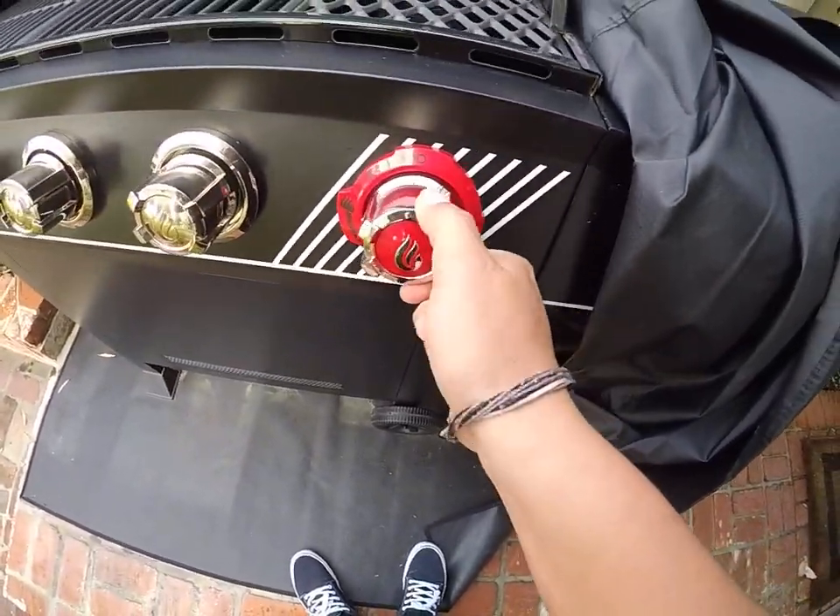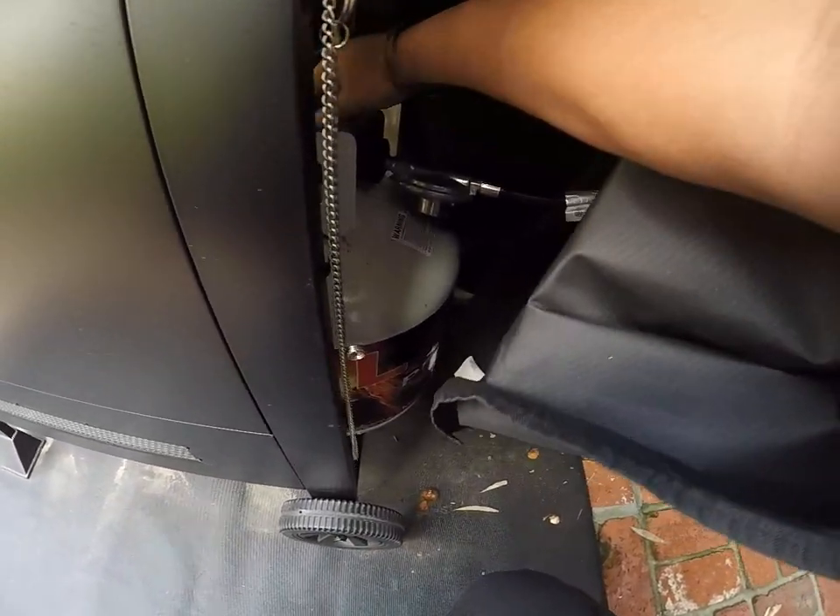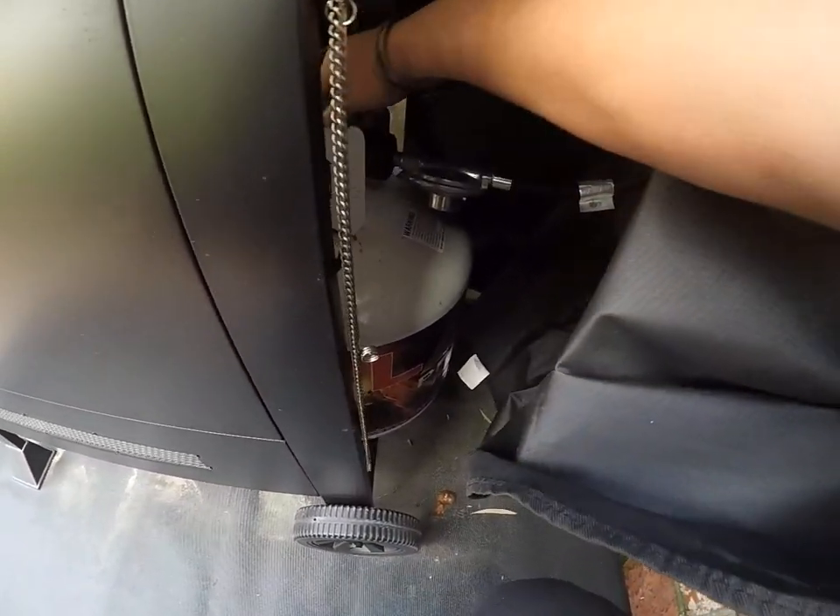And that's basically it. Ensure the gas tank is closed after every use, just for safety measures.